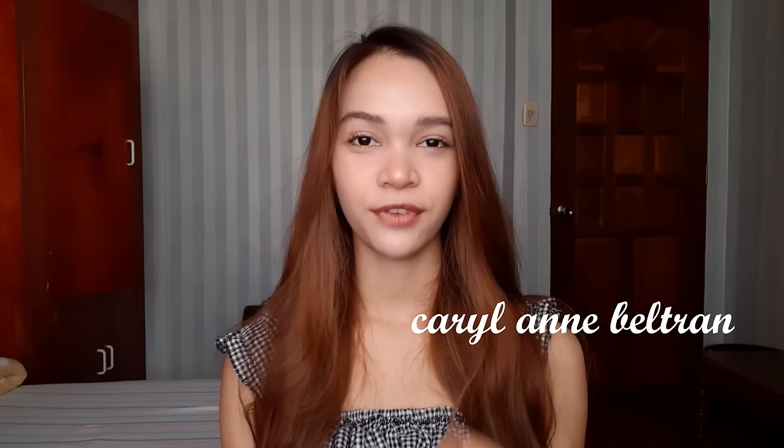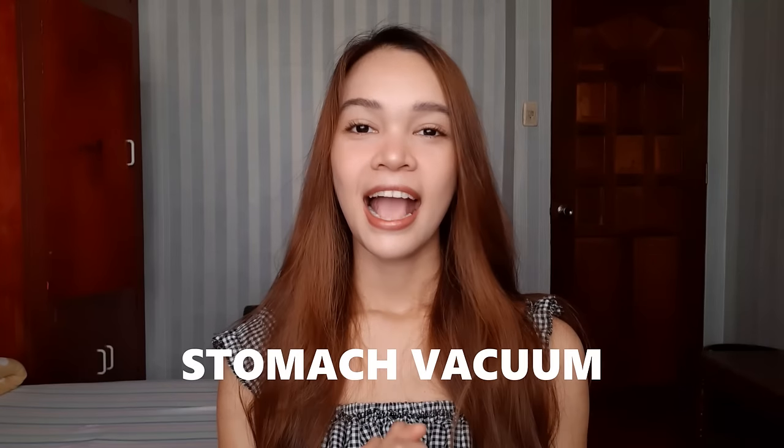Hey guys, what is going on? It's Carol Ann Beltran and in this video I'm going to be sharing with you something very interesting that I did for six weeks. I've seen a lot of videos on YouTube about this stomach vacuum and how it actually shrinks your waist in just a few weeks, and I wanted to try it out myself — not because I wanted to have a tinier waist, but just because I got curious and really interested.